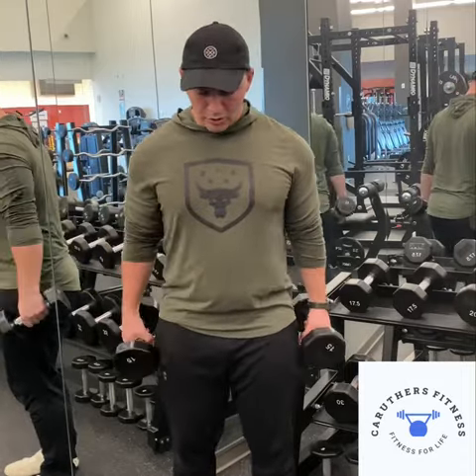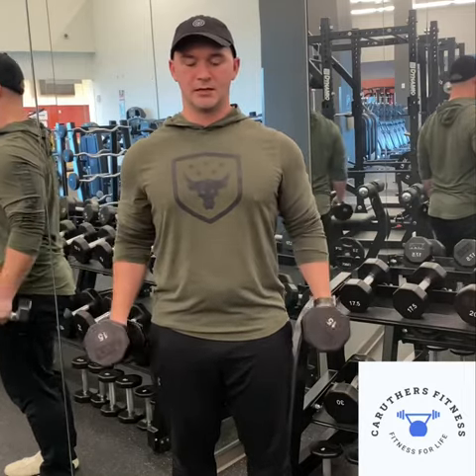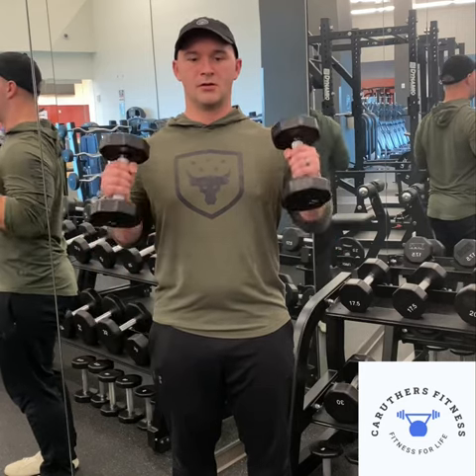Then the next seven, without any rest, you're going to go into hammer curls. Seven of these — again, stay nice and tall, slow reps.